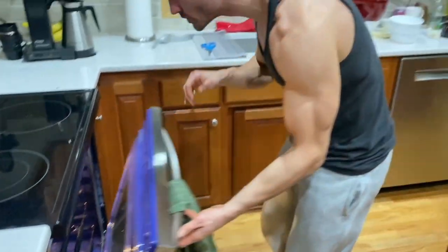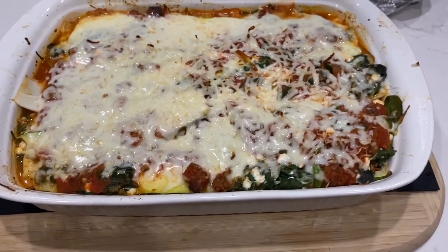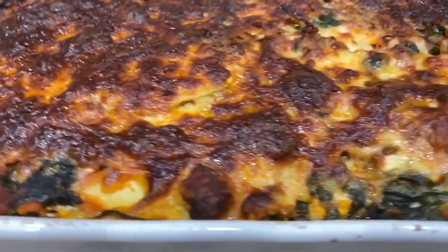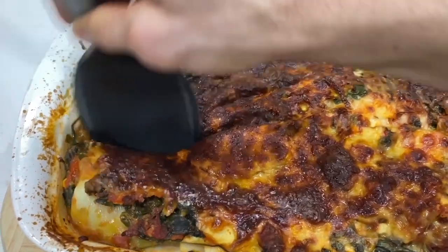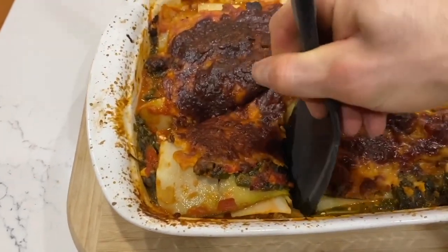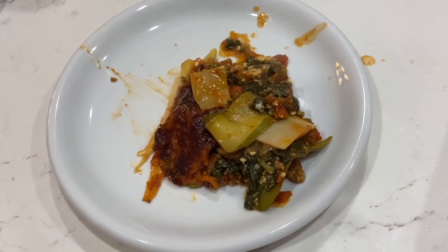Grab yourself some foil and spray it with some cooking spray. Lay that over the lasagna and place in the oven. After 30 minutes, remove the foil and bake for another 30 minutes. After that, let cool for 20 minutes before cutting and serving. 20 minutes is a long time to wait for something so promising but mysterious, so hot. But good things come to those who wait — or so they say.